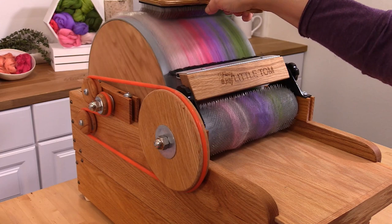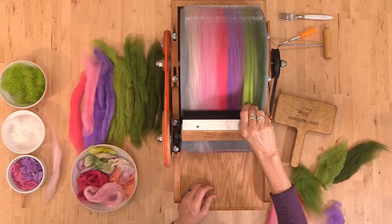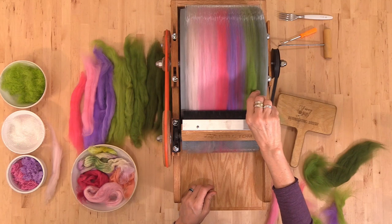As you're feeding fibers in through the tray or even onto the big drum, just be mindful of your fingers. Now is not the time to wear dangly jewelry, so take off your scarves and your big loose-sleeved sweaters because you don't want them to get caught up in the teeth.